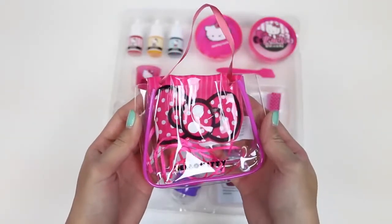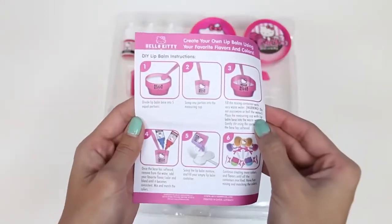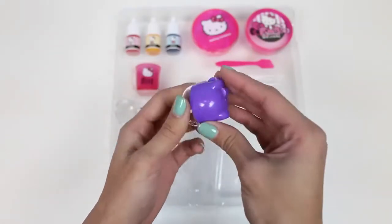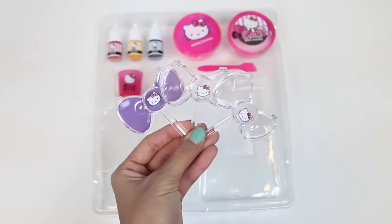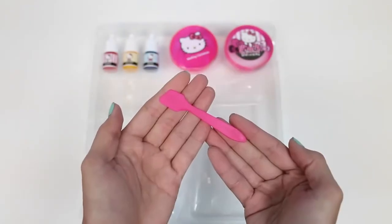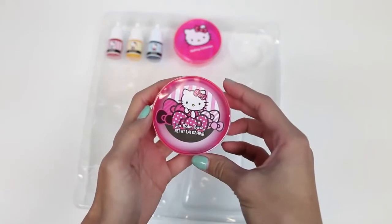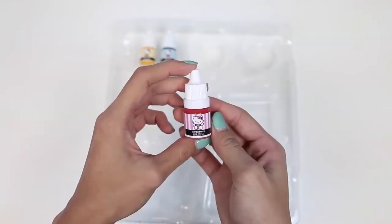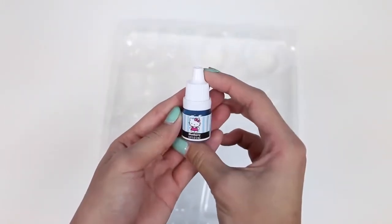This set comes with one carrying bag, some wrappers, more instructions, a really cute lip balm container — this one's purple — a pink one, three containers shaped like Hello Kitty's bow, a mixing cup, a mini spatula, and this contains our lip balm, a melting container, strawberry flavoring, cotton candy flavoring, and blueberry flavoring.